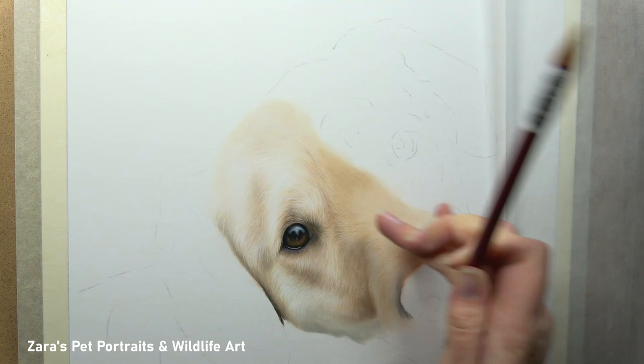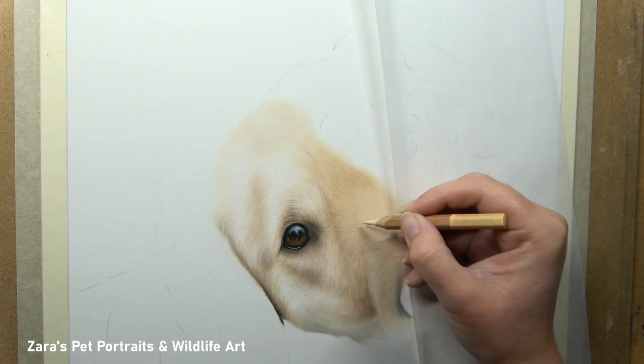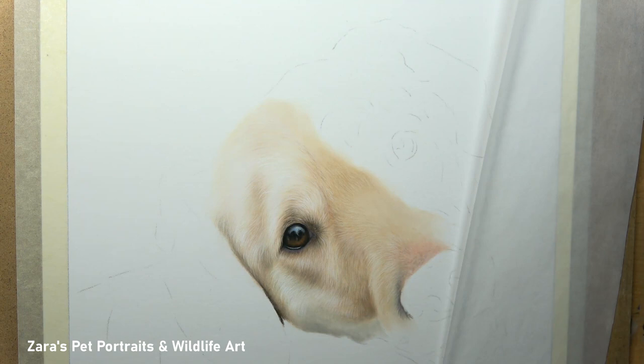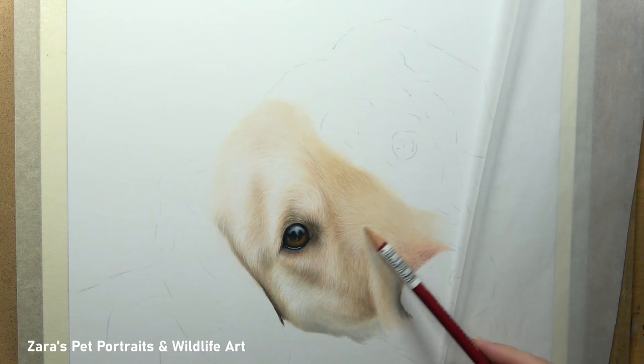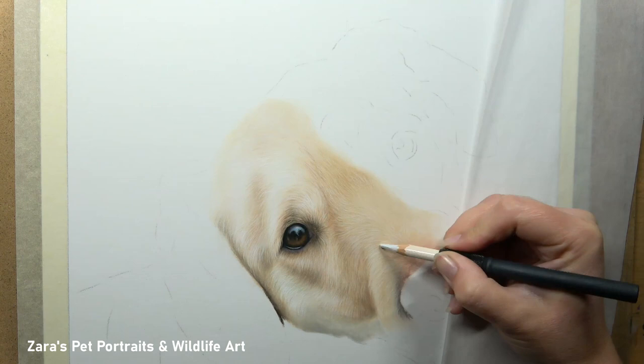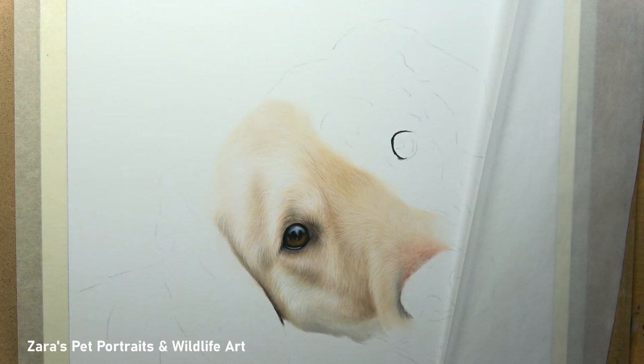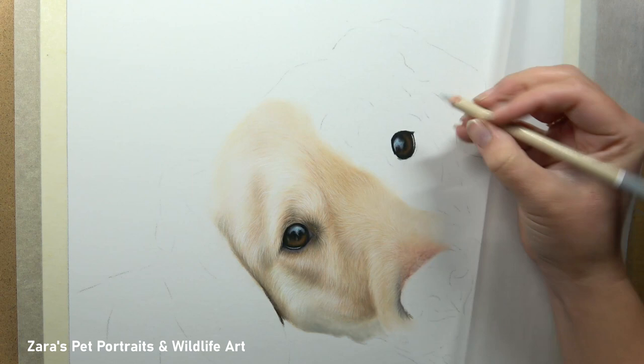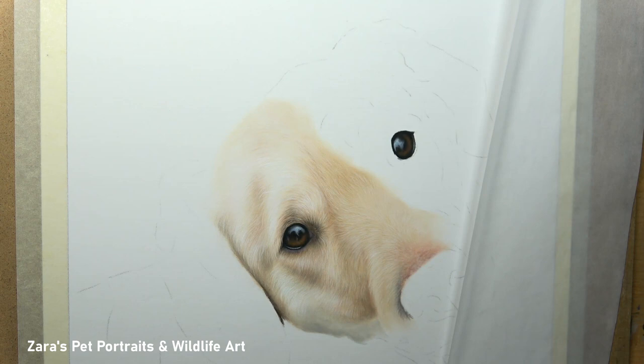The highlight above her eye is significantly lighter than the fur on the bridge of the nose — I have to indicate that because that's where the eye socket is. The shadow to the left of that highlight indicates where the eye socket rolls over to the skull. All of these shadows and highlights are there for a reason, so it's really important we get them as close to the reference photo as possible. Where we put lights and darks is just as important as fur direction, fur length, and fur thickness.